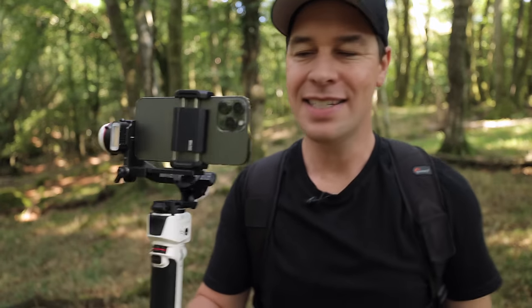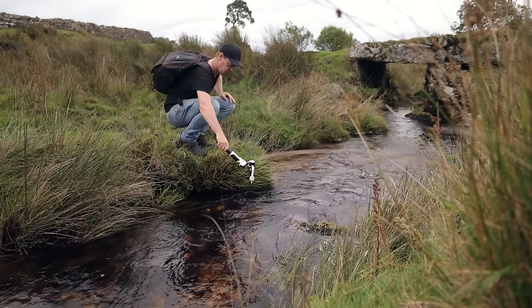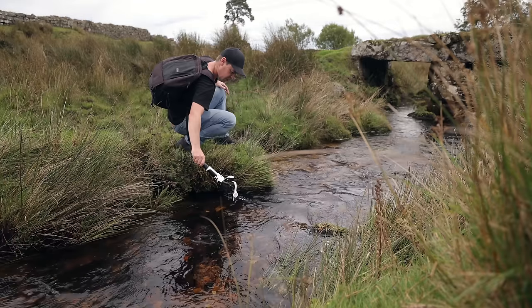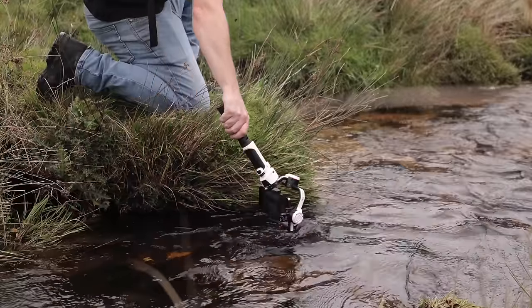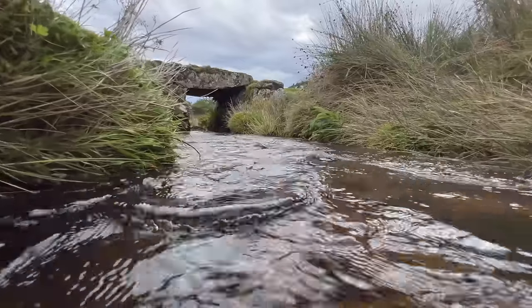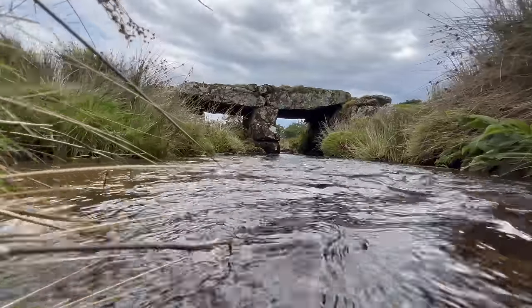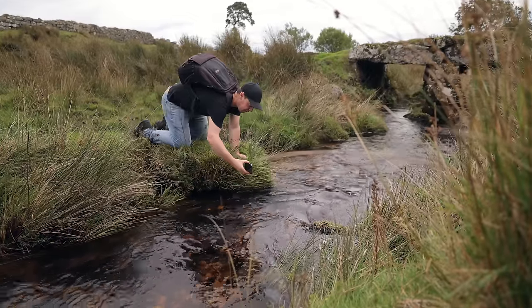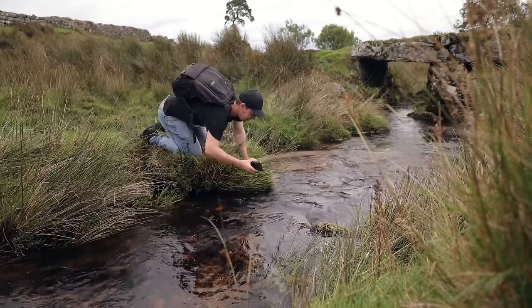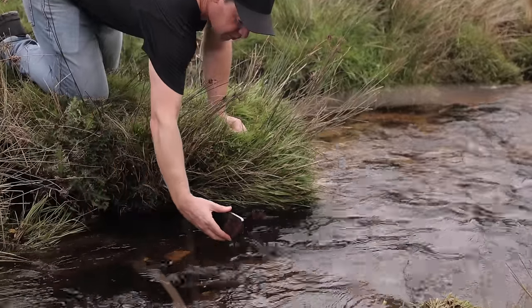One last test before we start to edit all of this footage. Let's make this extra challenging by trying to get the camera close to the water. I'm going to use this river and try to capture a shot smoothly pushing forward. With the gimbal, this is a nice, easy shot. Now let's attempt that same shot again, only this time shooting handheld. Definitely trickier and riskier this time, but we've just about got it.